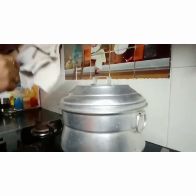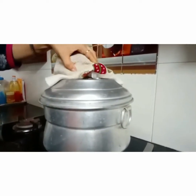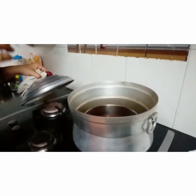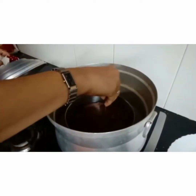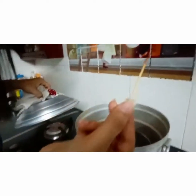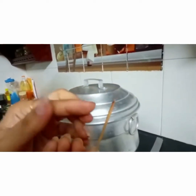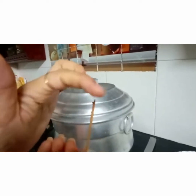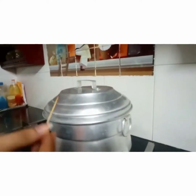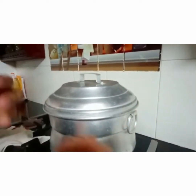Now I can smell a very good baked chocolate cake. It's almost 20 minutes. Let me check the status. I've taken a toothpick — we'll just put the toothpick in the center and check whether it comes out clean. It has not come out very clean; there is wet batter around it. So I think it needs some more time to completely bake. This is not the stage to take it out. It's 20 minutes — let's keep it for 5 to 7 minutes more and check back.